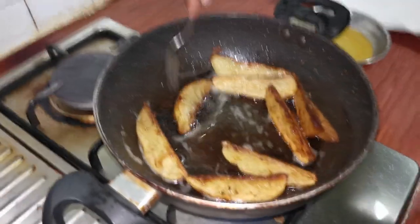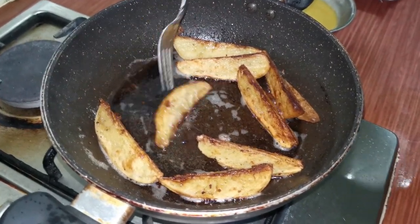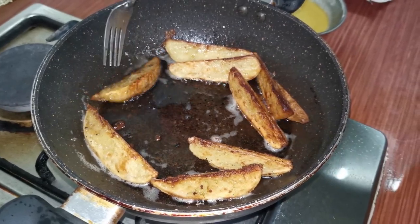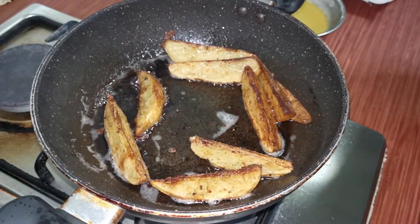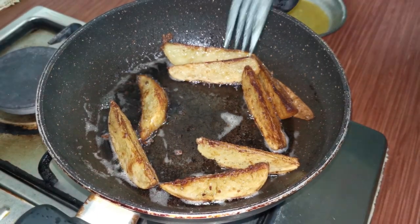Alright guys, so the wedges look something like that right now. At first we just kept it on one side, then we flipped it to the other side, then we cooked it on the skin side down. As you can see, all of them are standing up right now — so they're done. Let's transfer them to the plate with some paper towels.